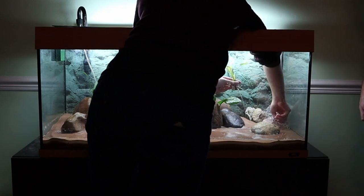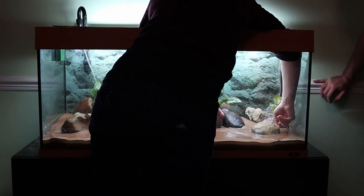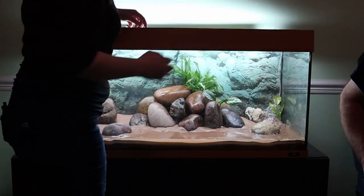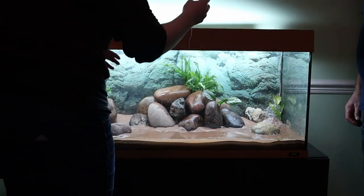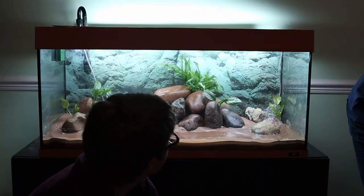And this is the Amazon sword. Because the cichlids tend to dig them up, I've tried to tuck them behind the rock as best as possible when I bury the roots. And similarly, this is a second sword.